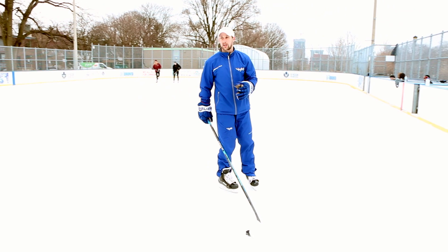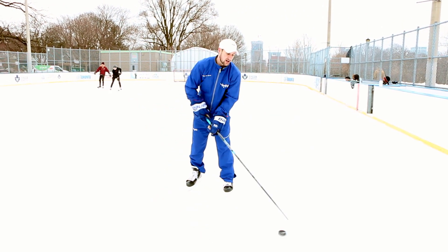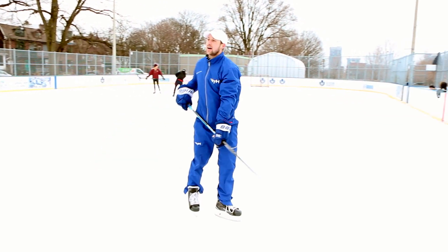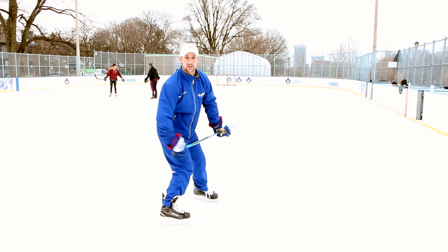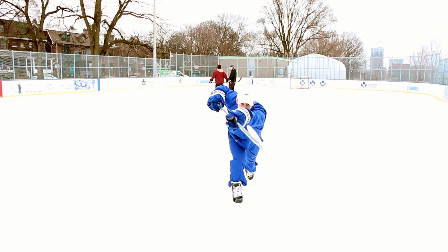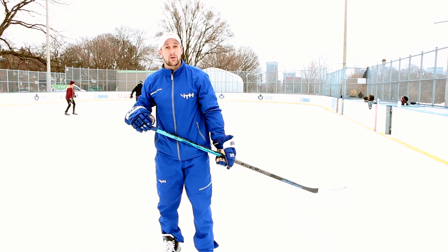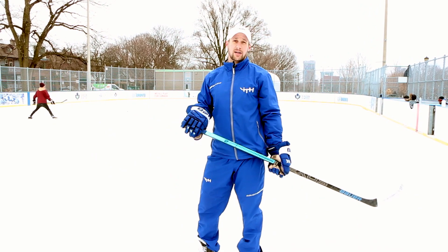I actually want you to change direction so that you're pointing right to your target. The best players in the world — after they take their shot, just watch my stick. It's pointing right to their target. If I was going to shoot at the camera, I wouldn't point away — I'd want to follow through right through. That'll guarantee that you're hitting the net, as long as you're pointing the tip of your blade to your target.